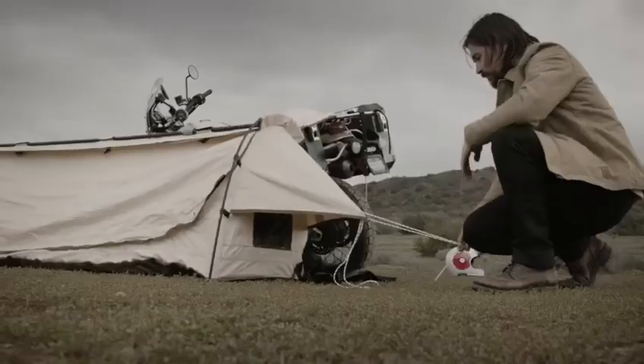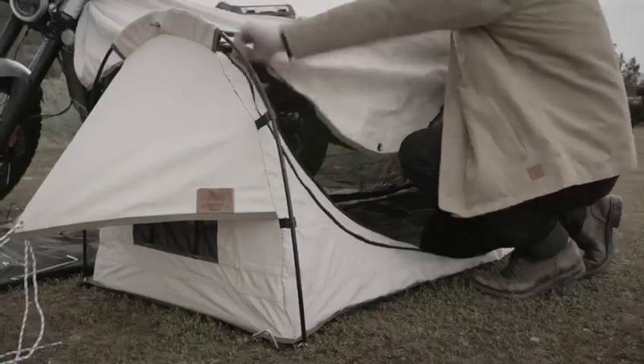Stake off the corners as needed, pull the beaks tight and stick those down as well. Now you're ready to crack a cold one.